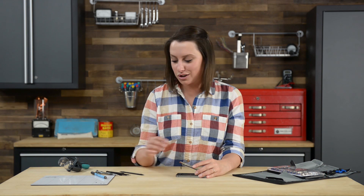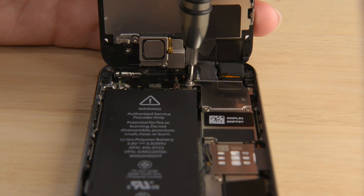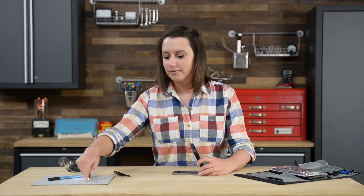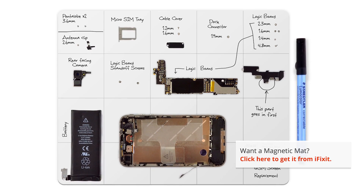Now that the home button cable is disconnected, we can open our phone. But keep in mind that the display assembly is still connected to the logic board. To get it completely off, we're going to need to disconnect all the cables at the top of the phone. But before we can get to the cables, we need to remove the cable bracket, which is screwed in place by four Phillips screws. Make sure you use an organizational tool for keeping track of your screws. They're incredibly small and can vanish very easily. I'm using one of our magnetic mats, which holds the screws in place and you can also make notes and keep track of where the screws come from.